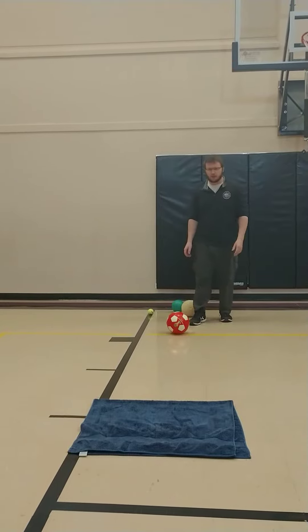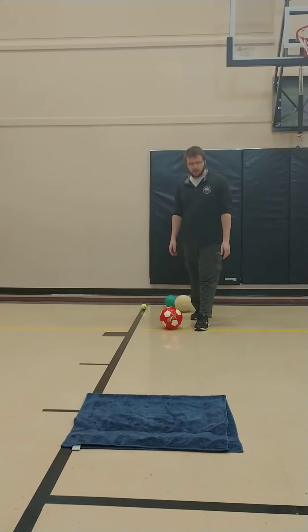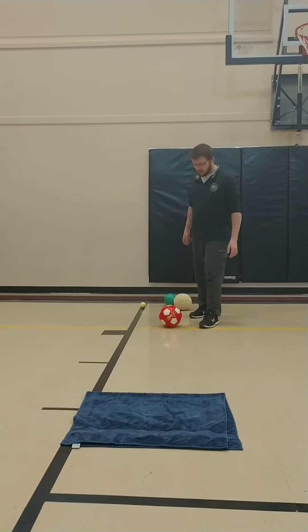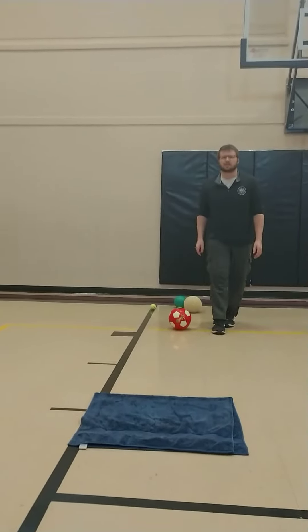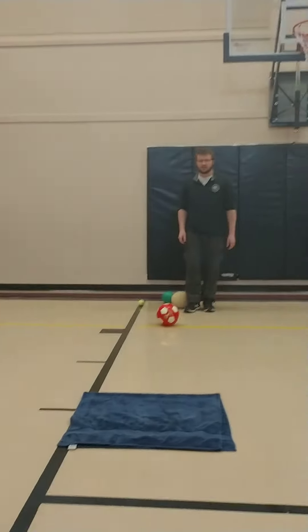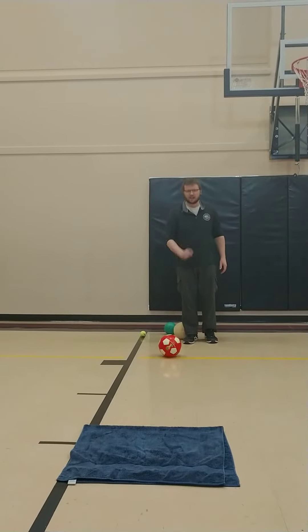As you go up and kick the ball, what you're going to do is get your non-kicking foot right next to the ball. And then when you kick the ball, I want you to be using the inside of your foot. That way you'll have lots of control. My objective here is to see if I can get the ball to land on the towel.